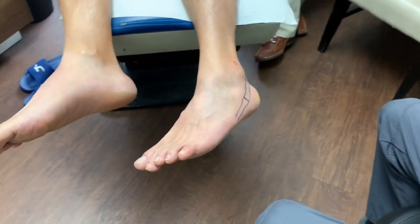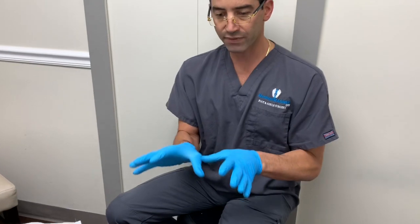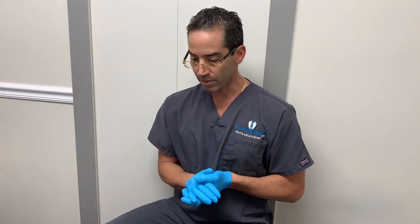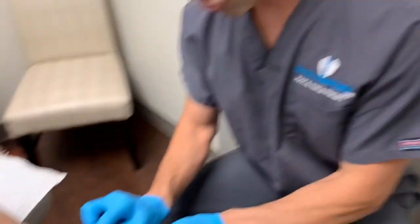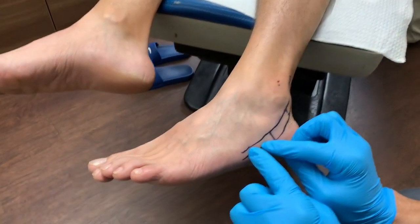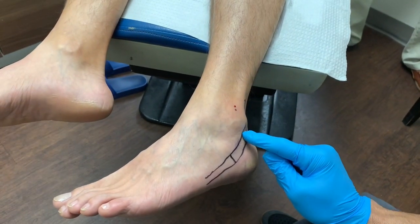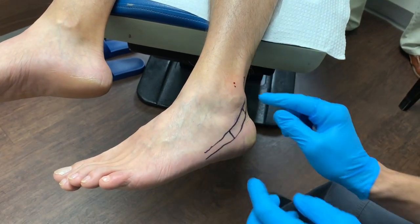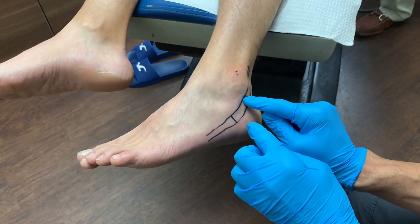We won't focus too much on the other issues, but we have to start somewhere, and that somewhere is the side of the ankle. He's been battling this for about two months. There's a lot of swelling right here. There are two very important tendons that run right here — the peroneal tendons: the peroneus longus and the peroneus brevis. I've put a schematic here so you can see where they run, and this is the affected area with a lot of puffiness.